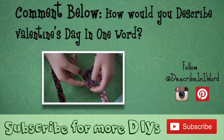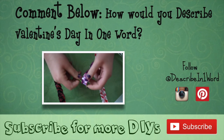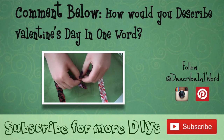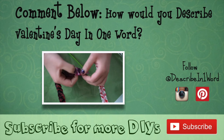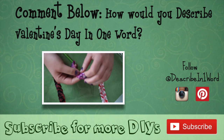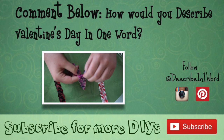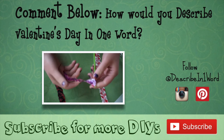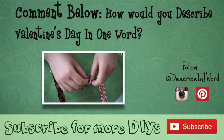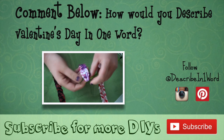Thanks so much for watching my first DIY video. I'd love to hear in the comments below how you would describe Valentine's Day in one word. If you enjoyed this video, be sure to give it a thumbs up and subscribe for more DIYs. I hope to put them out at least weekly, so stay tuned. And feel free to add in the comments if you have other DIYs you'd like to learn about or share some cool projects you're working on — I'd love to see them.